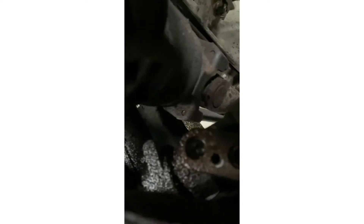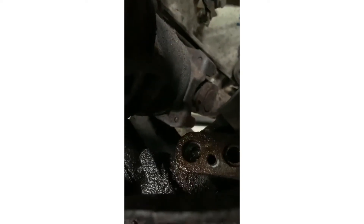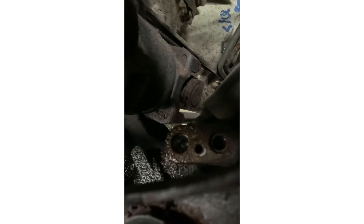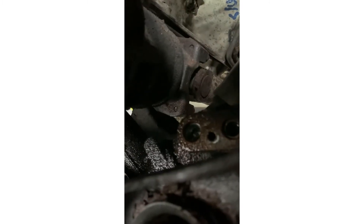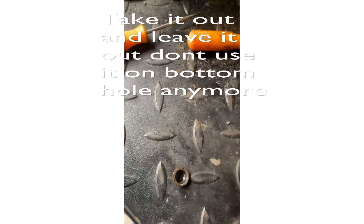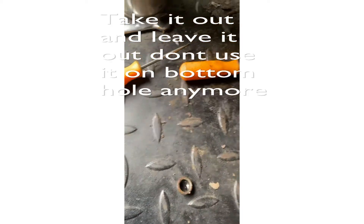You have to get the seals out of those holes from the pump. The one in the bottom is for the high pressure. You see I took one out like this — you have to get that one completely out.